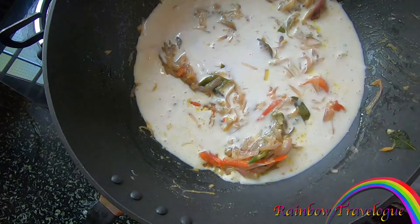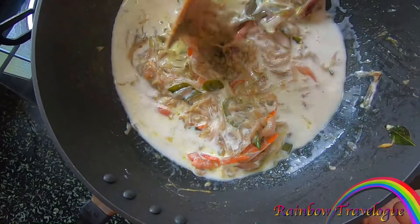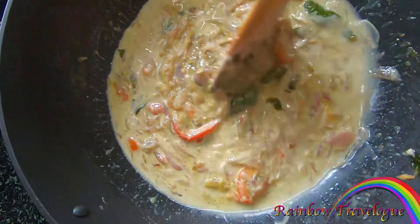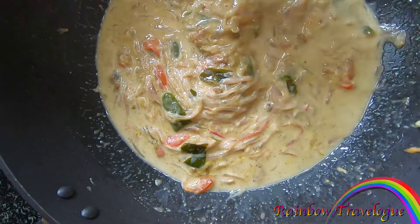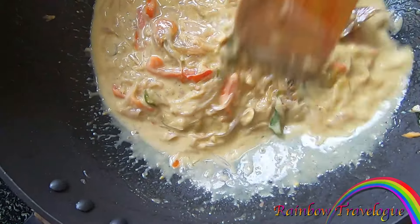We have to mix it in a glass — 1 glass. We have to mix it in a small bowl. We will try to taste the curry.